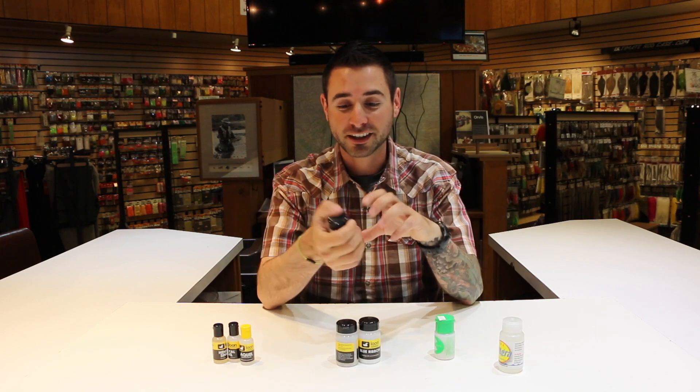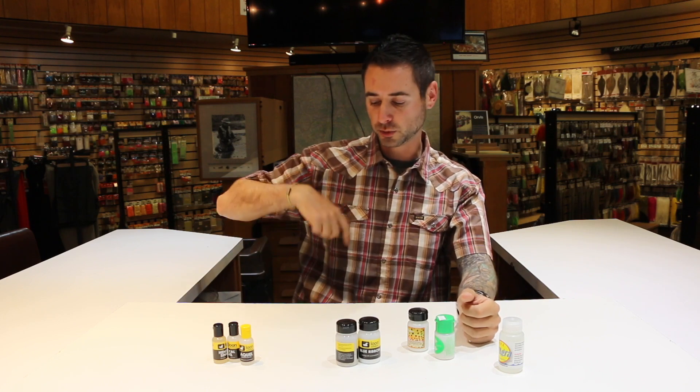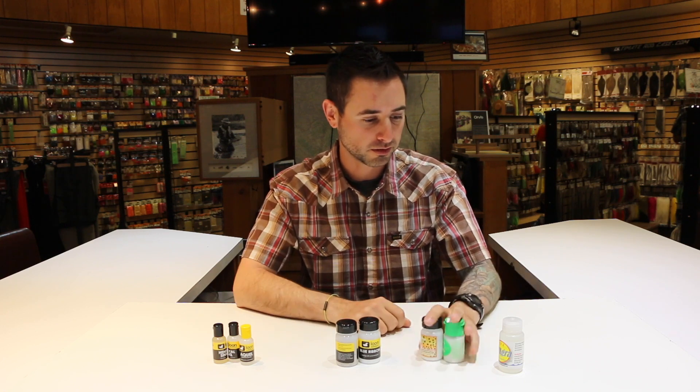Don't do what I've done and drop this in the water open — you ruin the whole bottle in one shot. They make little caddies that you can put them in and hang off your sling pack or vest, and that definitely helps with accidentally dropping this stuff in the river.